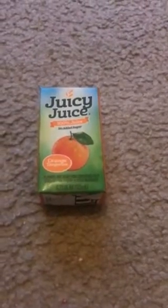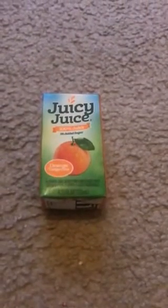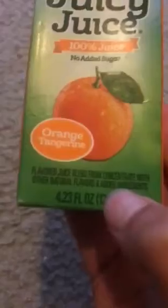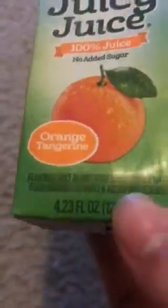Hello guys, welcome back! Today I'm going to review something — can you guess what it is? It is the Juicy Juice 100% juice, no added sugar. I got it from school yesterday. It's orange tangerine flavor, and it has the ingredients listed on it.